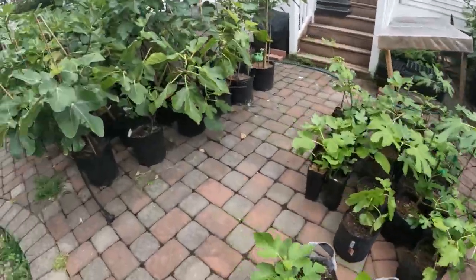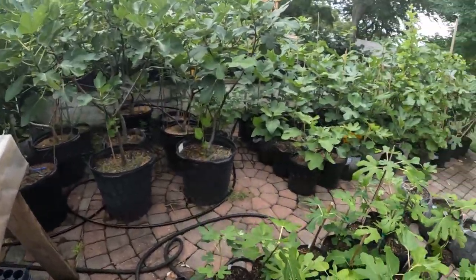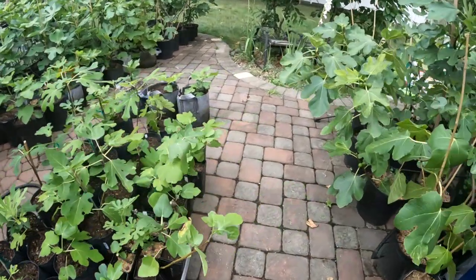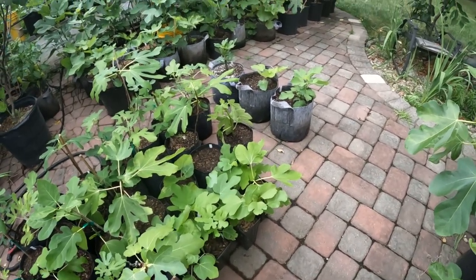Thank you guys for watching. We'll catch you soon. Check out the blog, hit that subscribe button, check out some of the listings I have for sale. We're selling some trees — maybe this video came out and some of these trees are for sale. We'll see you guys for the next one. Take care.